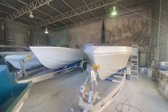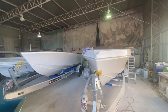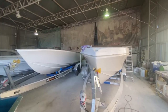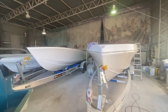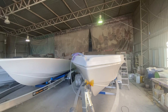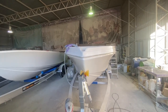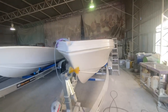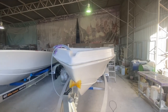G'day everyone, Adam here from Benito. We've got two 660s in here — both are centre consoles. This particular boat is going to Bill's Marine and this one is going to be the first of two tenders for Aruma Charters. We've got four survey boats on order, eight 660s in total at the moment to build. Very popular boat, so make sure to come and get your order in now so you don't have too long of a wait.